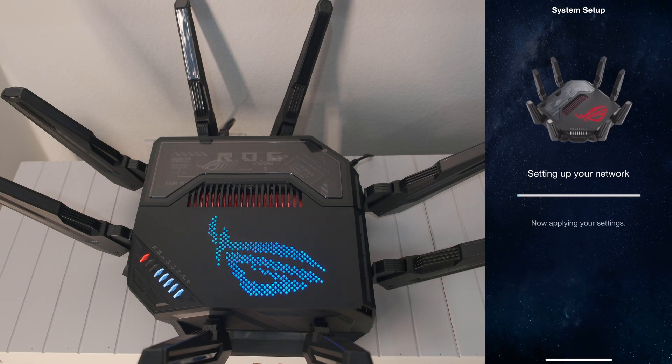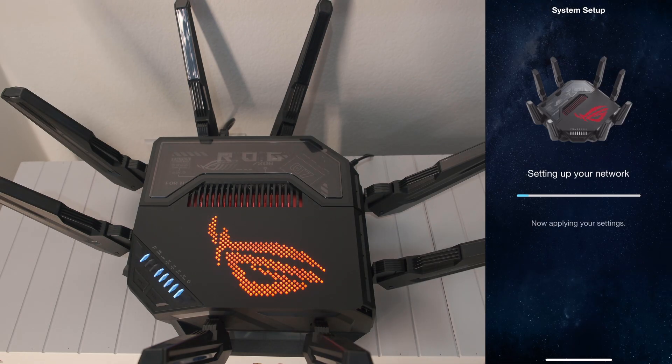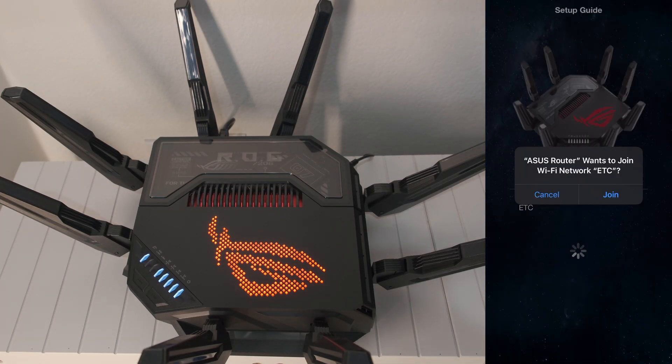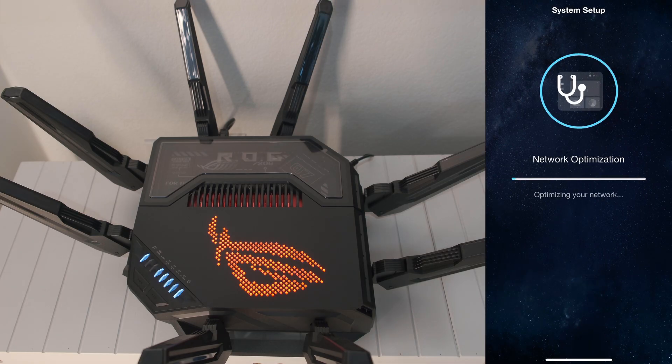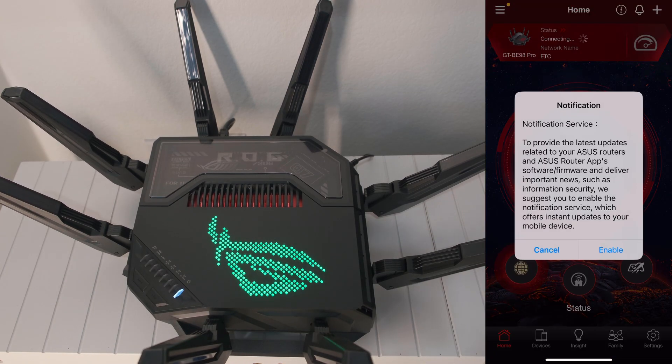The app will start setting your network and applying your settings. Then with the new firmware available, tap 'Update.' When it's done, you'll be prompted to join the new Wi-Fi network you've just created, so tap 'Join.' Let the app do its network optimization. When done, you will see the 'Your Network is Operating Perfectly' screen. Tap 'Finish.'